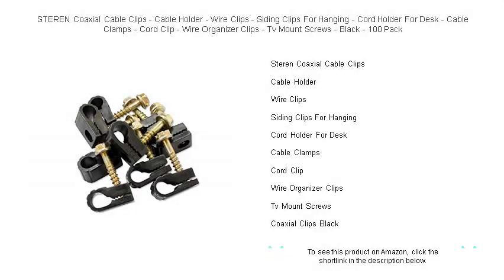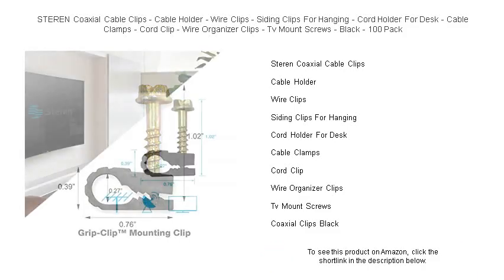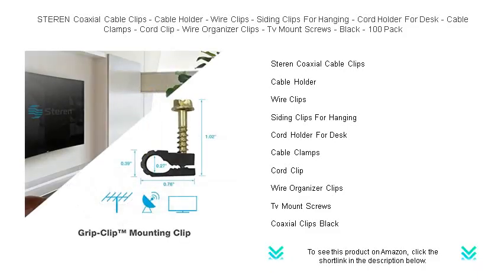Tired of dealing with tangled wires and unsightly cables? STEREN Coaxial Cable Clips are your perfect solution. Our 100-pack of durable black cable clips will help you neatly secure and organize cords along walls, desks, or siding with ease.